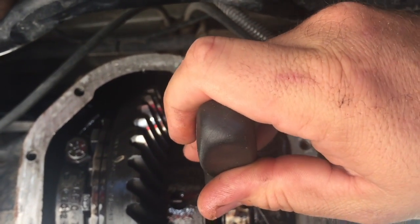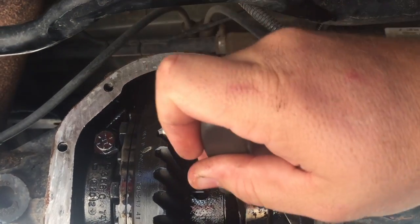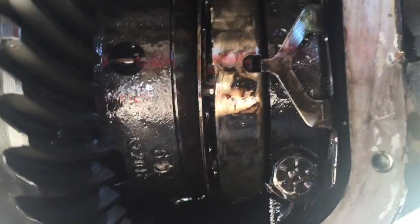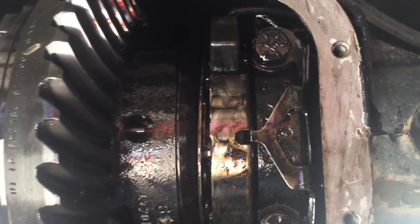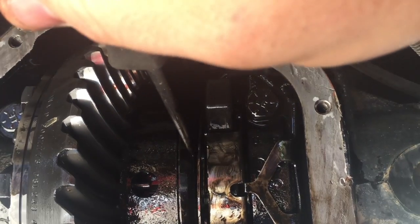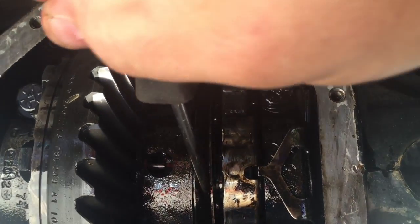It's this plate right here. You might not need to take the whole diff cover off, but I wasn't able to get this to move without it. What will happen is this plate will stick to the left side and it won't disengage. In order for it to be disengaged, it needs to come to the right.